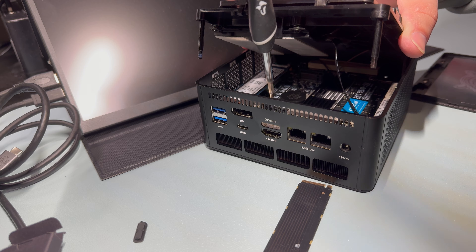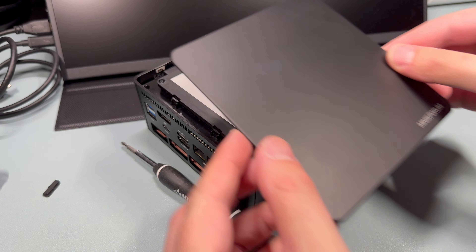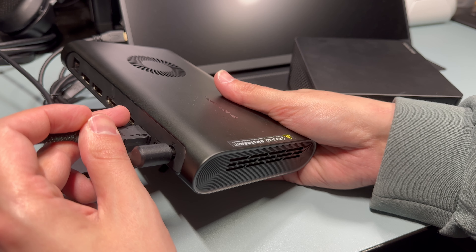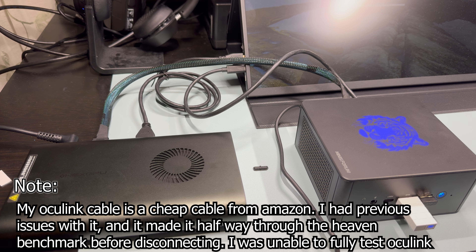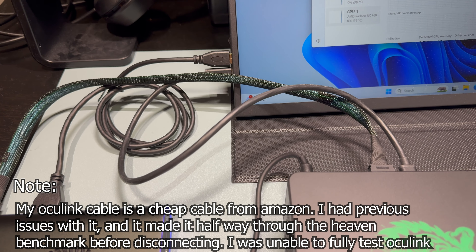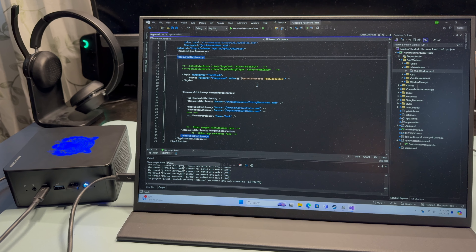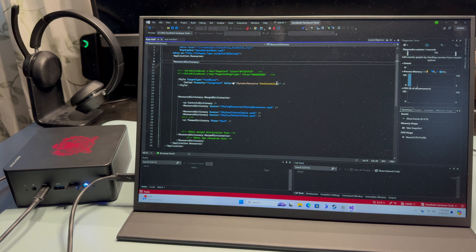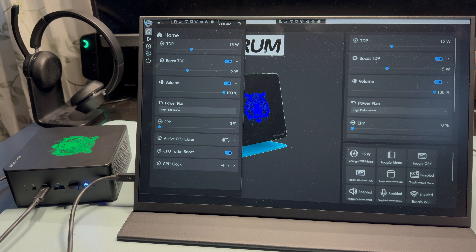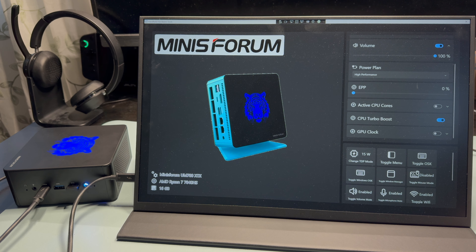The other option is the Oculink port, and the One X GPU does have one. This offers PCIe Gen 4 x4, and we need to install a small daughter board into the mini PC. There are a few cables inside, so don't just yank it out — put it in carefully. Oculink is the better of the two solutions, though you do sacrifice an M.2 slot and must start the GPU with it plugged in, otherwise it won't be recognized in Windows. Oculink doesn't have the translation loss that Thunderbolt and USB4 have, and you get more bandwidth thanks to the Gen 4 speeds.